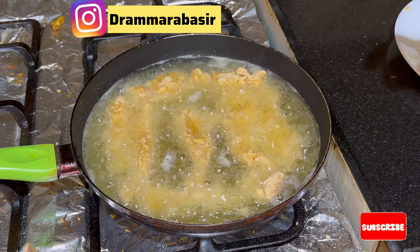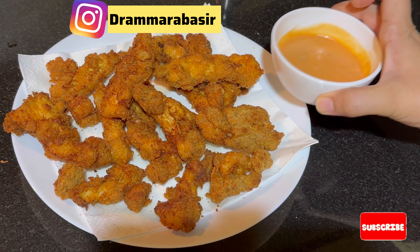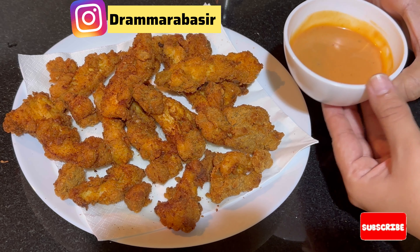Remember that the flame doesn't get too strong. Wait until the oil is warm, then add the chicken. Now I'm changing to the other side. If you flip it more, it will get a bit more color. Keep this in mind — if you put it on a tray it will be fun. The strips have been made and I am now showing you the color.